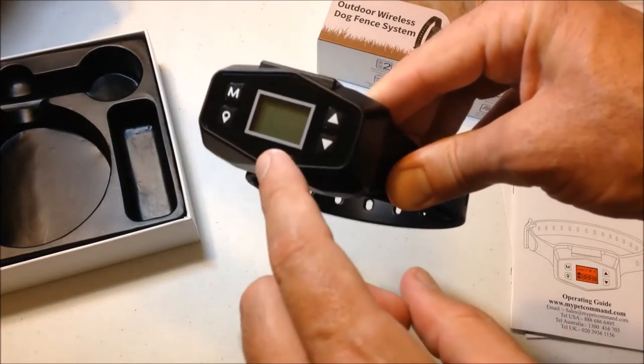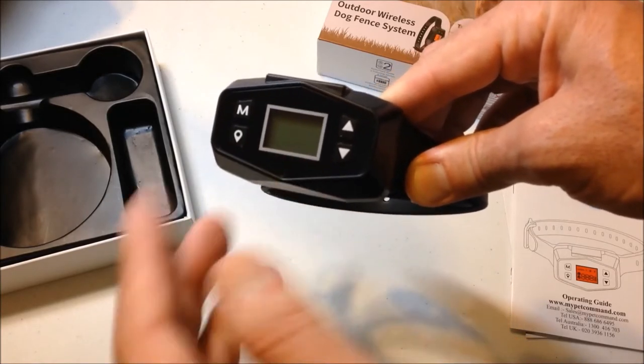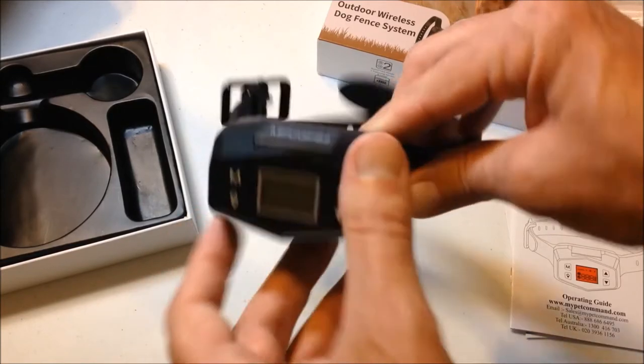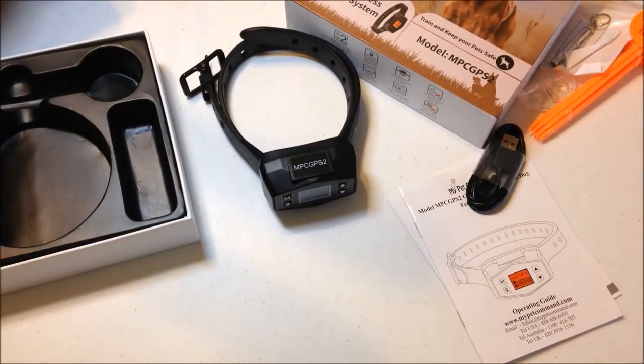Another nice feature I'll show you when we go outside: when you set your center radius and take off walking, you can see on the device how many yards away you are from the center of your radius. That's a quick unboxing — let's take the GPS unit outside and see how it works.